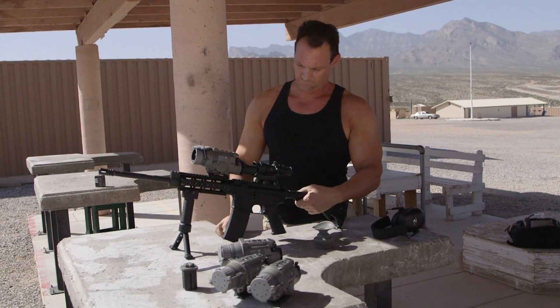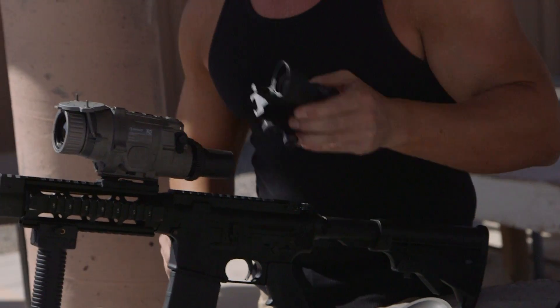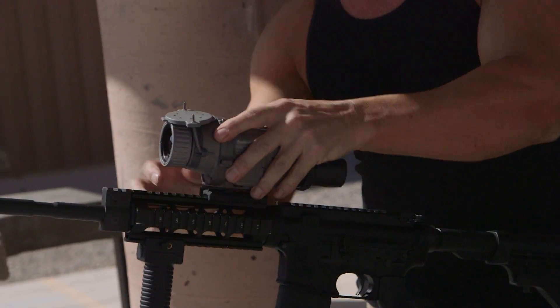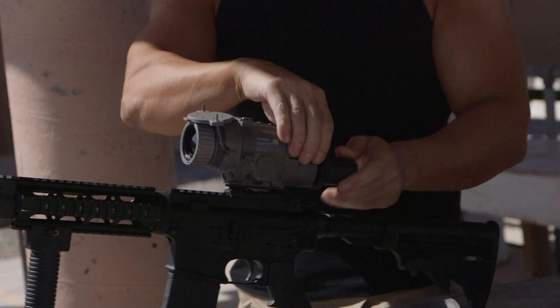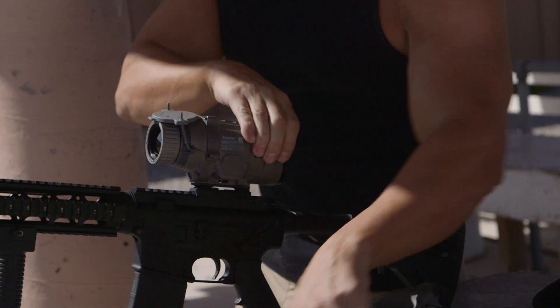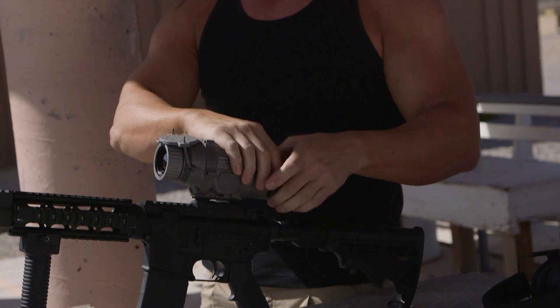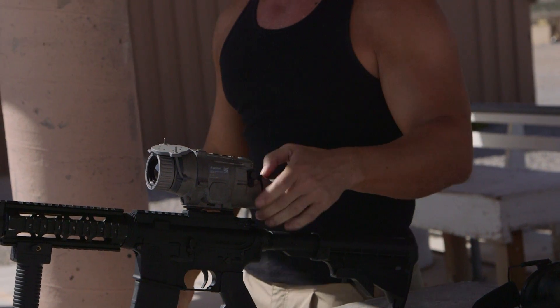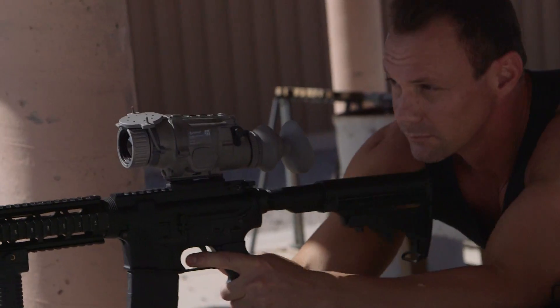Now we're going to do a little stand-alone action. It's not only a clip-on — it's a stand-alone. We just take the ACOG off, move this back to the stand-alone position, and you've got that little rubber boot back there. That just keeps a little bit of light safety. Put on your eye cup and we're ready to start shooting in stand-alone mode.